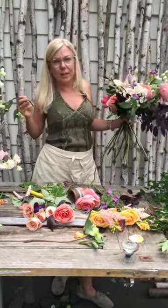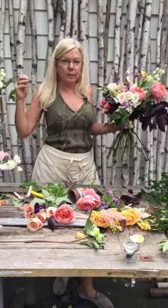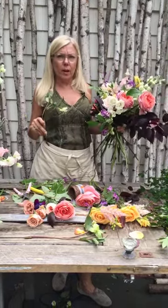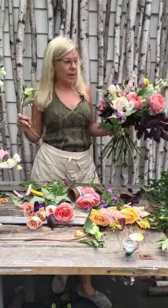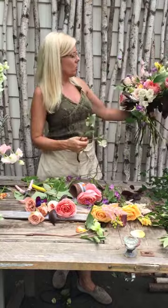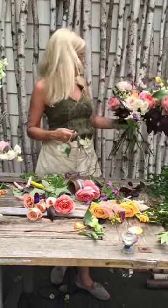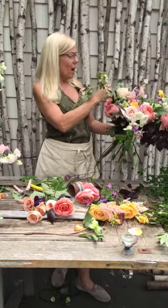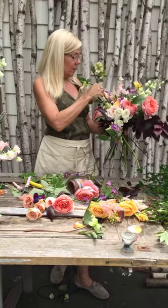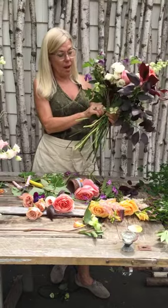I'm 30 years into this and I learn every day. Last week I was studying somebody's bouquet — how'd they do that? And I still make the bouquet and it doesn't look right. These styles are changing every single week. What I was doing last year at this same exact time, I'm not doing right now. It is not the style. So you've got to keep your eye open.